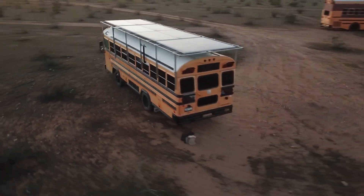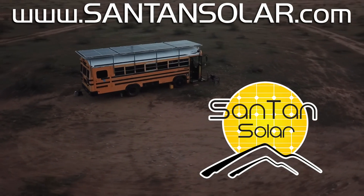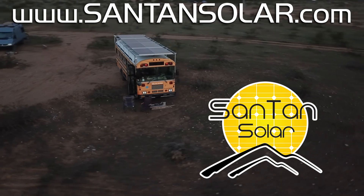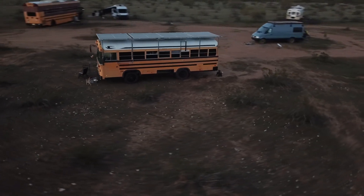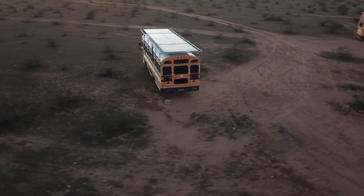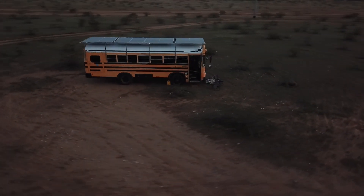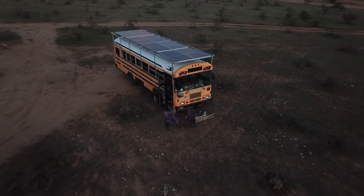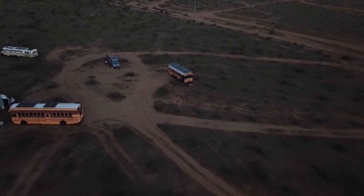I want to take a moment to extend a huge thank you to Santan Solar for sponsoring this epic project. Their support has been invaluable in bringing our vision to life, and I highly recommend checking out their website for all your solar needs — the link is in the video description below. To all of you watching at home, or in a van, or in a bus — thank you for joining us on this journey. Your support and encouragement mean the world to us. If you've enjoyed this video, please consider giving it a like and subscribing for more DIY and sustainable living adventures. Stay tuned — in the coming weeks, we'll be sharing the next chapter of our solar journey as we install 10 more of these 400-watt bifacial solar panels at our homestead on a ground array.